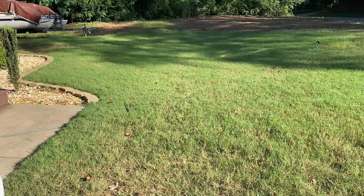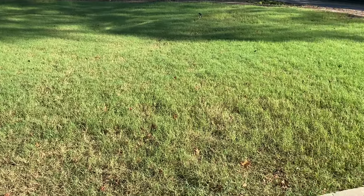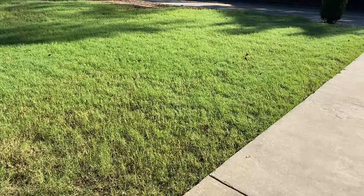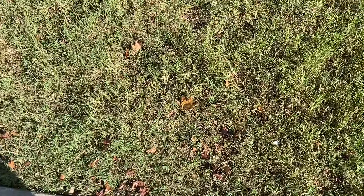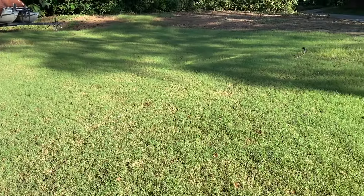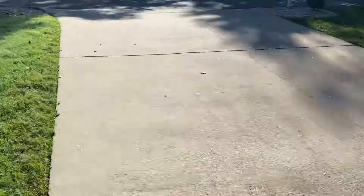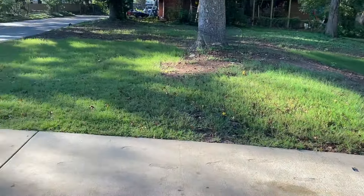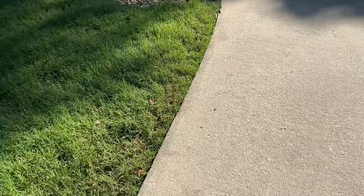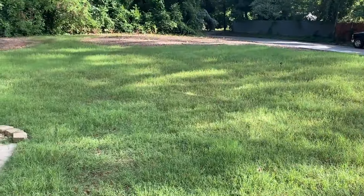This is later on in 2023 around May — the first shot was around March, so this is May — and you can see that the bermuda is actually starting to spread. Still got a big old patch up front but I don't mind. Like I said, it's my house so I can take my time. You can see it's spreading over there also.